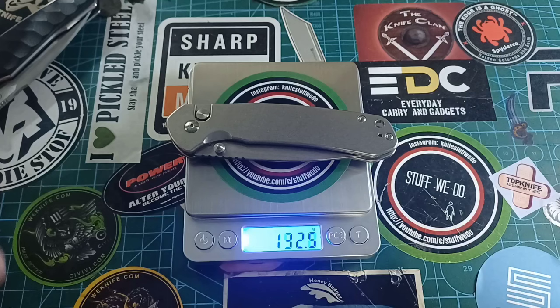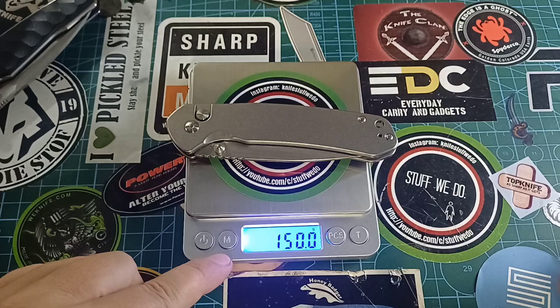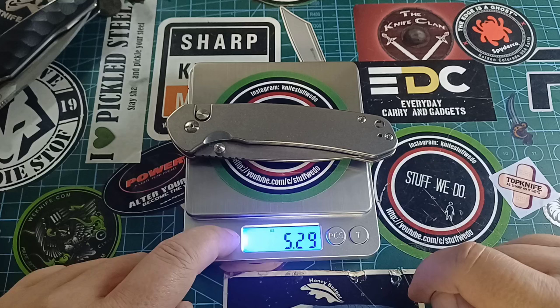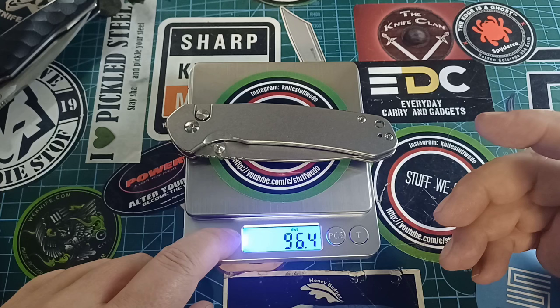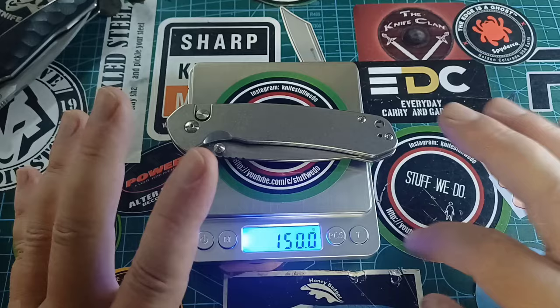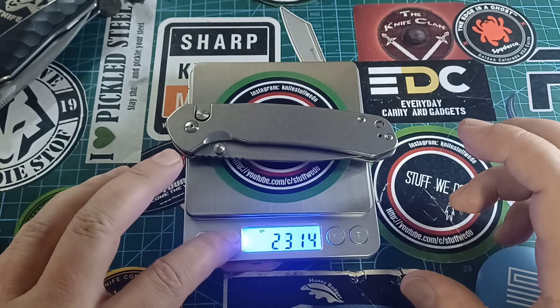Okay, I have — I don't know what that is — I have PC something and a T. I don't know what this thing does. Oh, ounces — 5.29 ounces! Can you believe it? We have ounces! I don't know what all of these things are... Grams! Okay, we have grams, we have ounces — fantastic. The other buttons I will never touch because I don't know what they do.